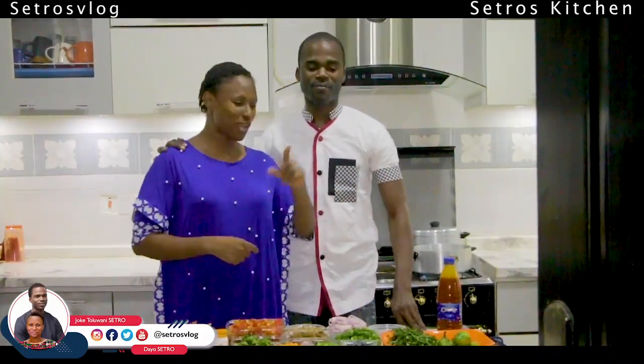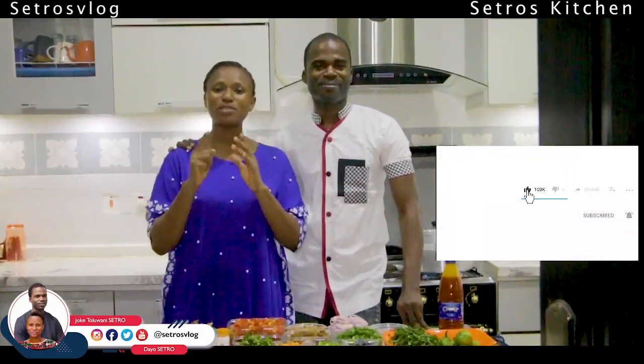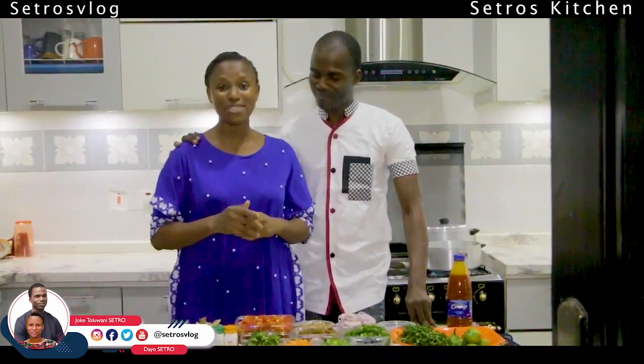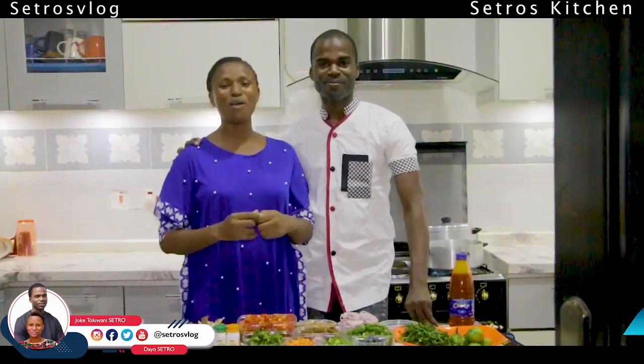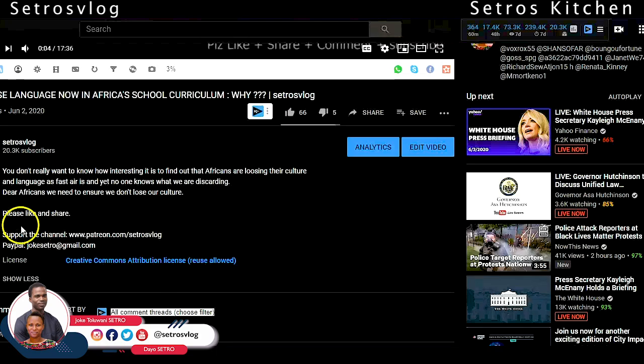If this is your first time, don't forget to subscribe and press the notification bell. I want to say thank you to all that have been liking, commenting, sharing, tweeting, retweeting — please don't stop. A big thank you goes to all our patrons and supporters on this channel. You can actually be part of our patrons for as little as $3 per month. The patron link is in the description box below.